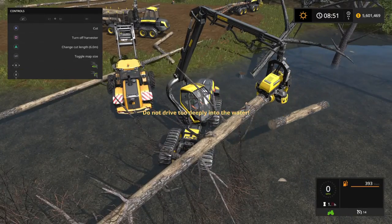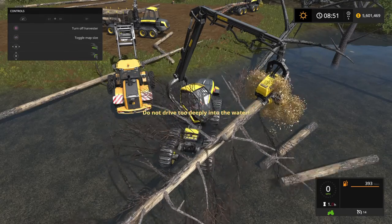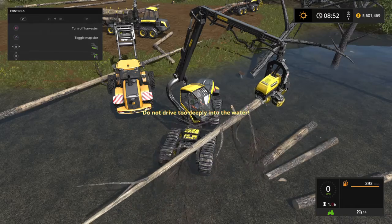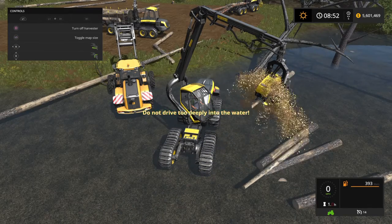I'm just dropping these logs in the water right now, just while they're close to you. I sort of think it should make a splash when they hit the water, instead of just dropping them.